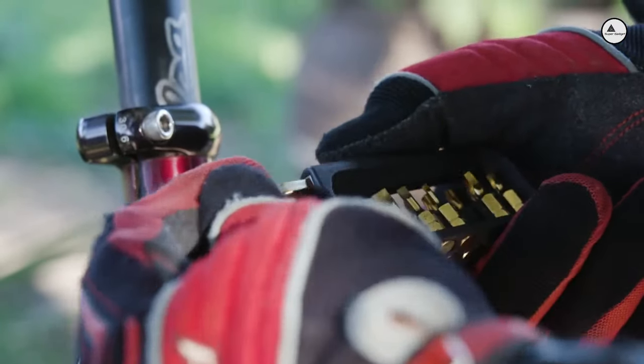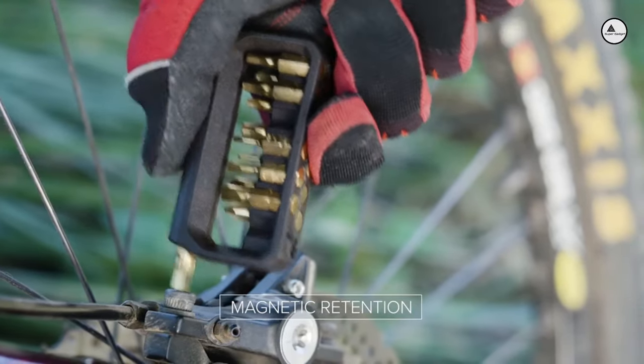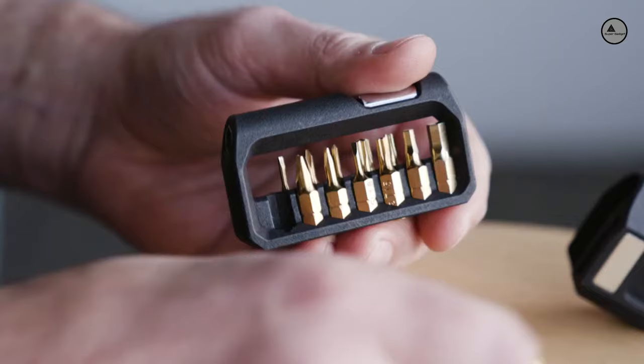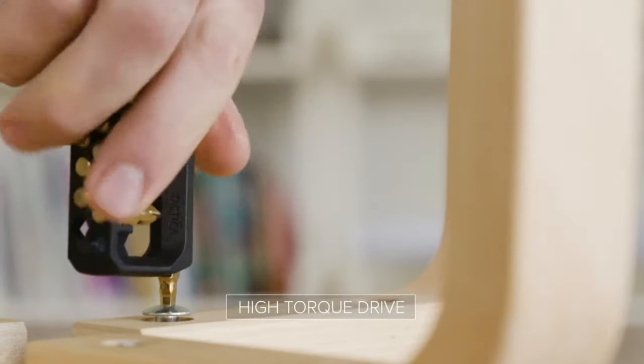To make life easier, we've also added magnetic retention to make sure those hex bits stay in place when in use. Combined with our high-torque drive, those stubborn screws won't stand a chance.